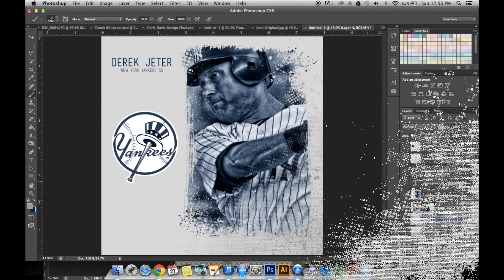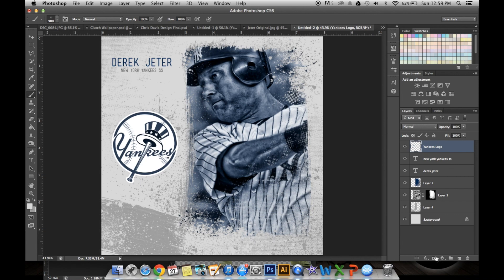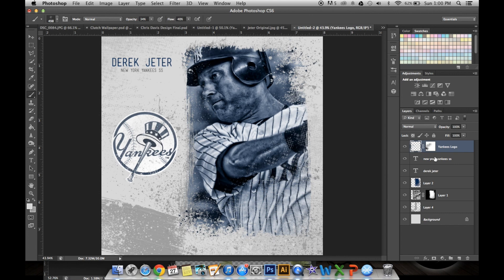Now we're going to make the Yankees logo look kind of beaten. Merge the blue layer to the Yankees logo with Command-E or Control-E on Windows. Then make a layer mask and go over it with paint splatters or grunge brushes. If needed, tone down the opacity and flow a little bit so it's not too obvious — just enough so it blends with the picture. If you do too much, Command-Z to undo. Once it looks nice, click Command and select all three layers, go to Move tool, align horizontal centers, and it aligns everything perfectly.